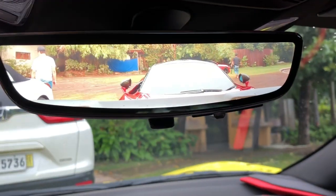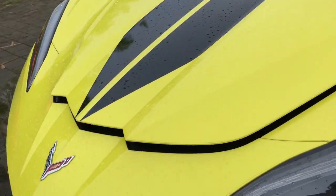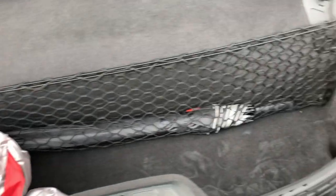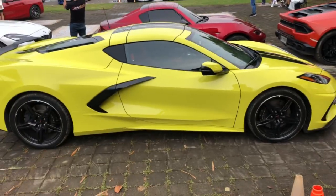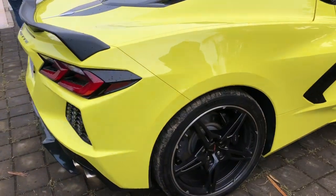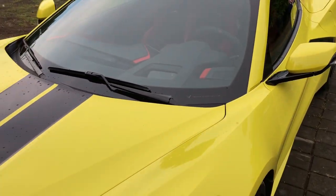Para mabukas yung luggage niya sa unahan or sa harapan, meron kang pipindutin dito. So, this mid-engine Chevrolet Corvette Stingray Z51 C8 has a 6.2-liter naturally aspirated V8 that produces 495 horsepower at 6,450 RPM and 470 pound-feet of torque at 5,150 RPM. Special thanks and shout-out to the owner of this car, si mentor Marlon Banyares Santos sa pagpapairam ng kanyang napakagandang Corvette C8. So that's all for today, guys — I really hope na na-enjoy nyo itong video. I hope to see you again in my next vlog. Bye guys, take care and God bless.